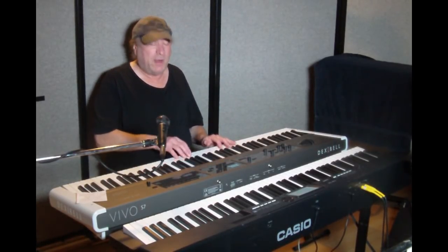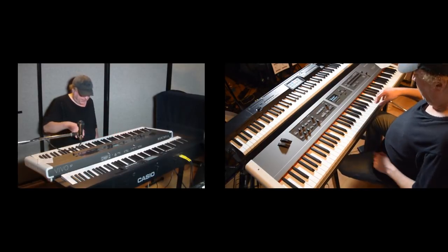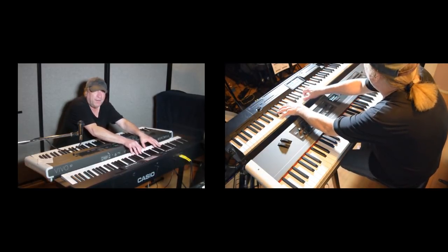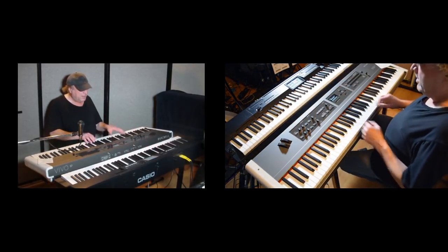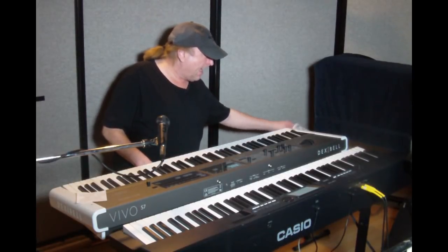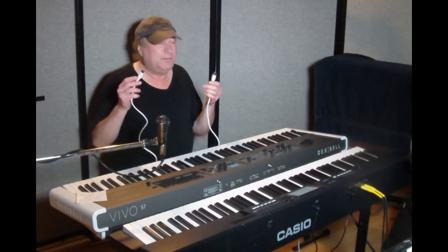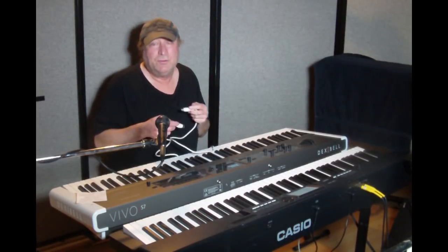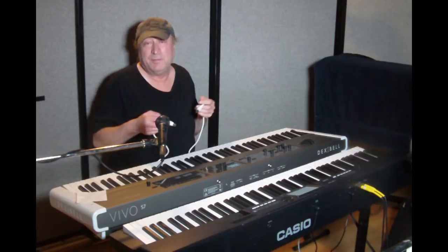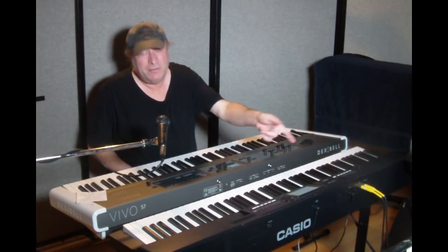Here is the Dexabel Vivo S7 by itself, and here's the Casio by itself. So we've got two different keyboards here — they're not communicating with each other because they're not hooked up. In the past you would need a standard legacy 5-pin DIN MIDI cable, hooked from the MIDI out here into the MIDI in of another keyboard you wanted to control. And you'd need another cable if you want that device to communicate back.